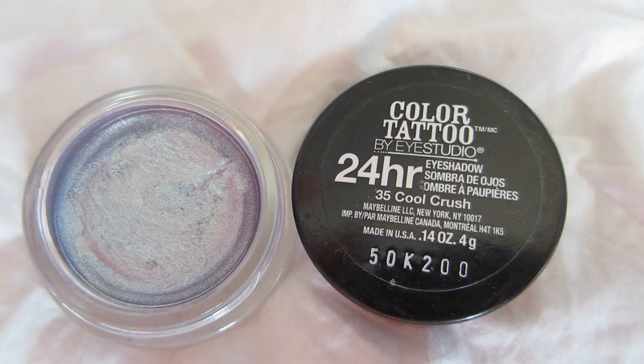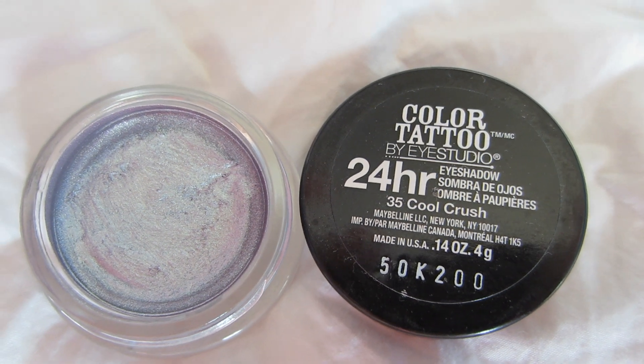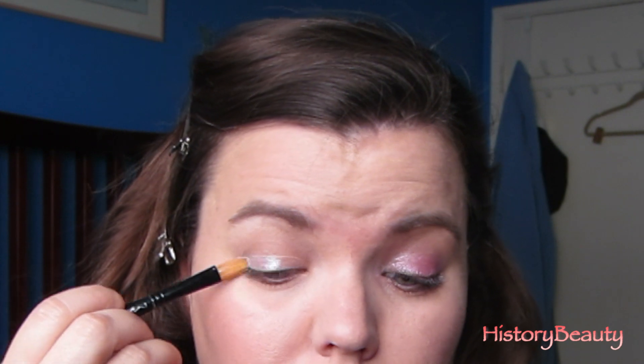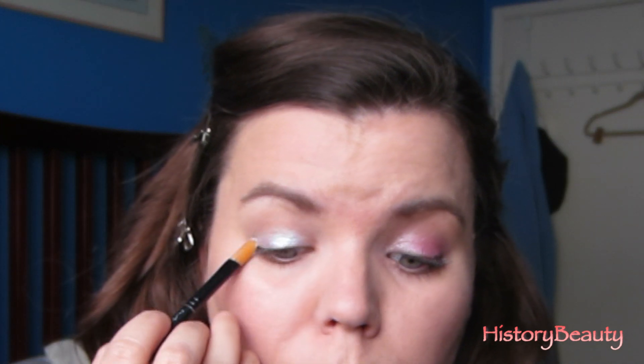The first thing we're going to do is take our Maybelline 24/7 Tattoo in Cool Crush, and we're just going to take a flat shader brush like this Mac 242 and pat this all over our lid — just put a nice layer on. This is a very bluish white base, very shimmery, and it has a lot of different tones to it. It's very multifaceted.